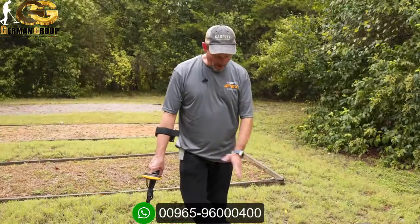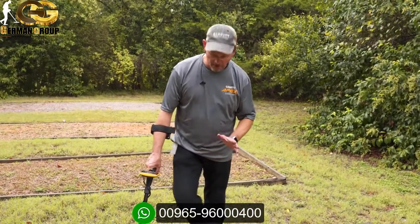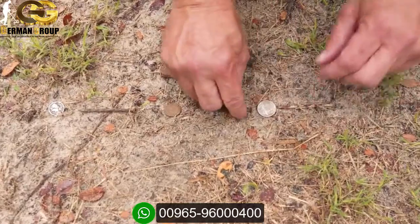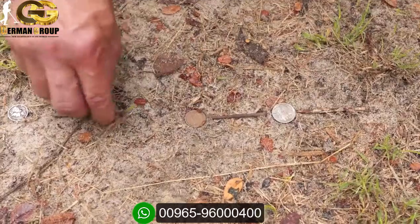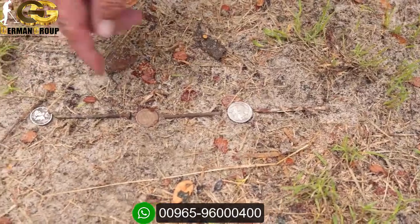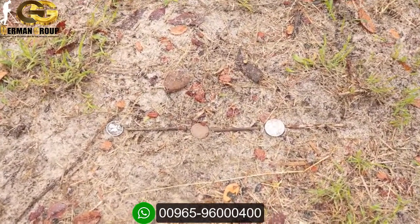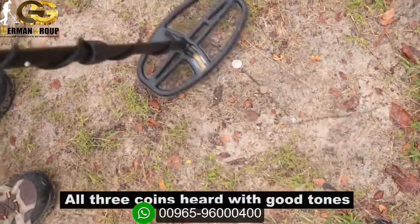Now I'll repeat this test with the targets squeezed even closer together — the nails almost touching the coins, tail to tail in the same line: silver dime, Indian head, then the nickel. Settings unchanged, still in multi-frequency. Again, what you're listening for is something above the iron tone range when you're digging in trashy, iron-heavy sites. Going back over them, you can hear some targets popping out above the iron.